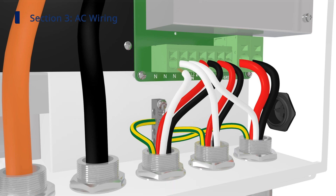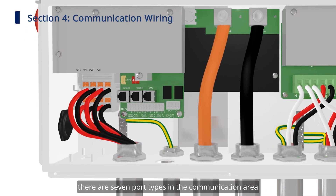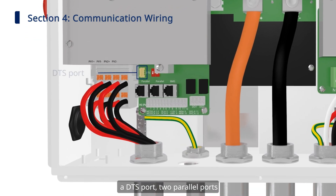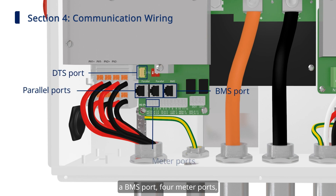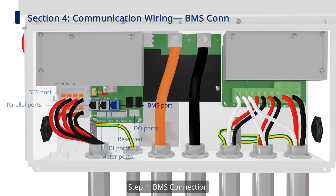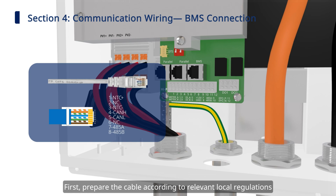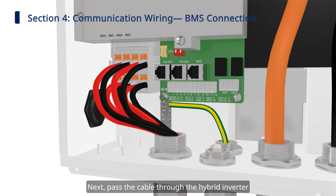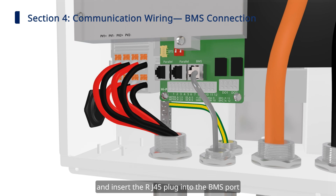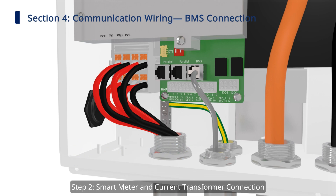Now let's do the communication wiring. There are seven port types in the communication area: a DTS port, two parallel ports, a BMS port, four meter ports, two DI ports, six reserved ports, and two DO ports. Step one: BMS connection. First, prepare the cable according to relevant local regulations. Next, pass the cable through the hybrid inverter and insert the RJ45 plug into the BMS port.